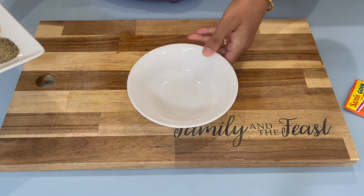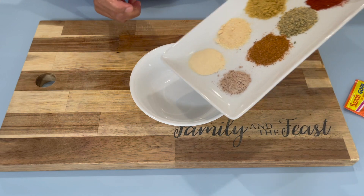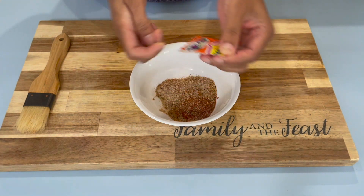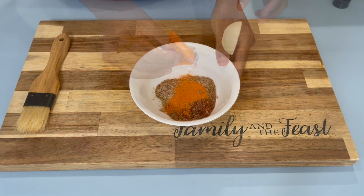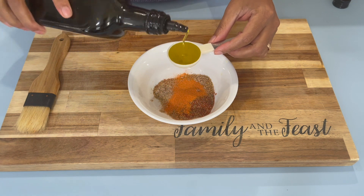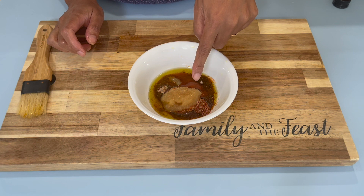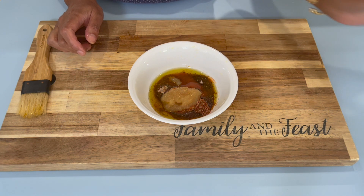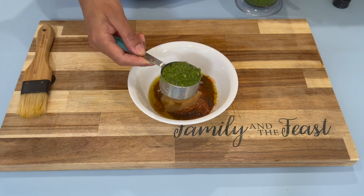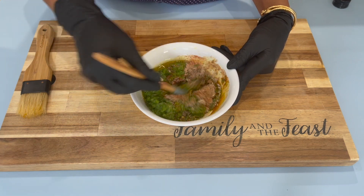Grab yourself a bowl and add in all your dry ingredients. Open your sazon and add it in as well. Then go in with two tablespoons of olive oil. I already added one tablespoon of the ginger paste, and now I'm going in with my green seasoning. Mix this to make sure all the ingredients are combined evenly.